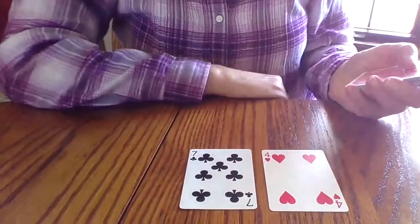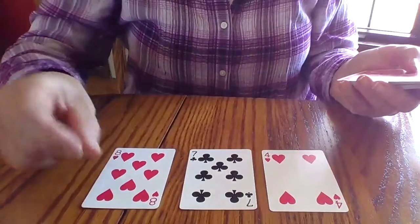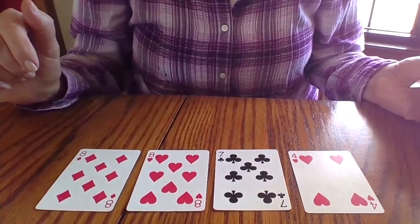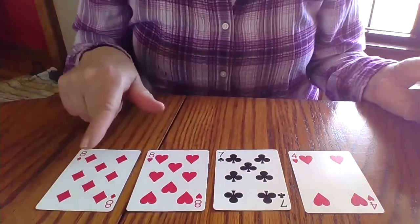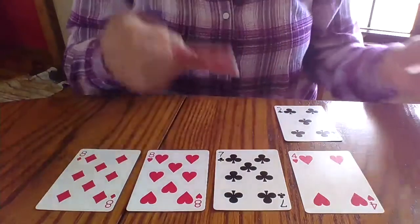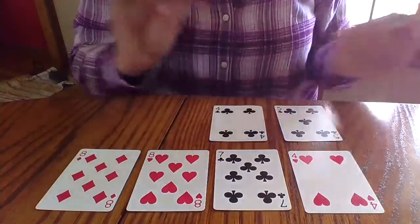I'm looking to see any two numbers that add up to make 10. I have nothing, no combinations that make 10. I have a four, a seven, an eight, and an eight. Got a five there. Got a four. Still nothing that makes 10.